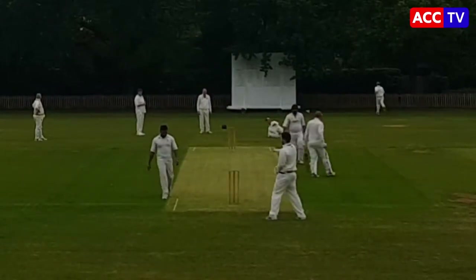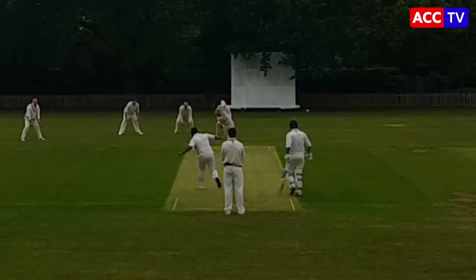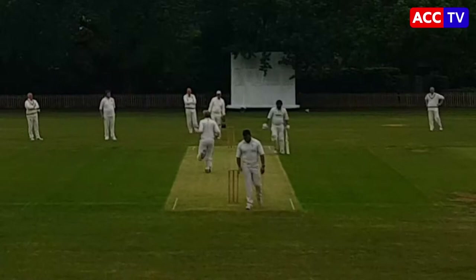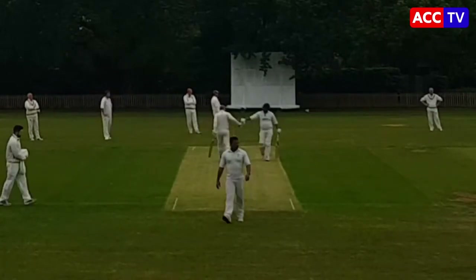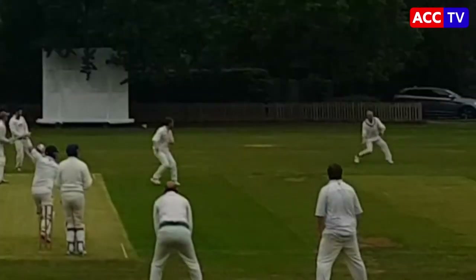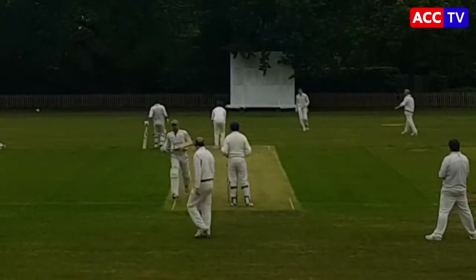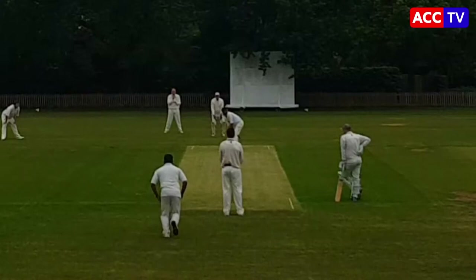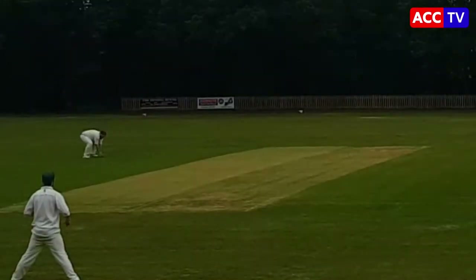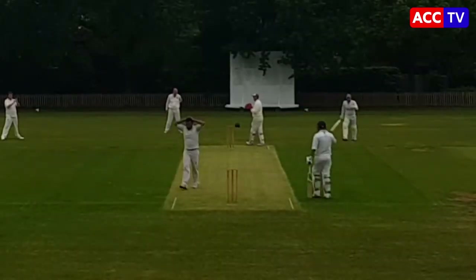Four byes to start off. Lovely shot from the Barrow opener there, Mr. Shaw. Roger Corthorn, the skipper, coming in from the other end. Decent stop from Tomo there, keeps them to one. Quick single to Liam — good pick-up and throw but misses the stumps.